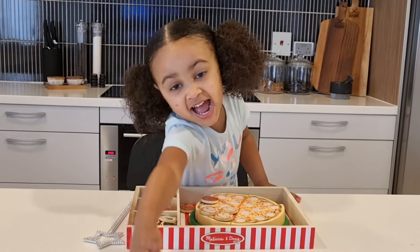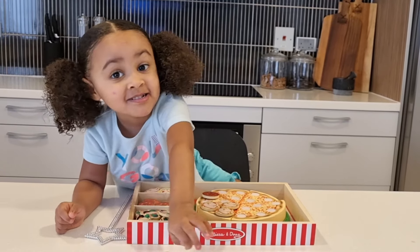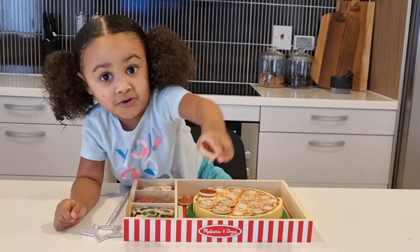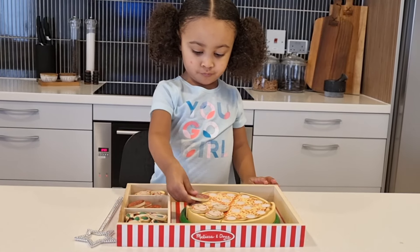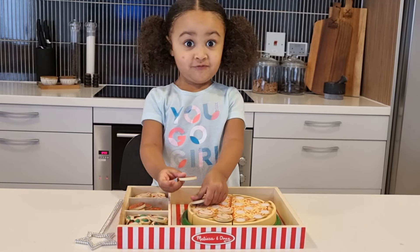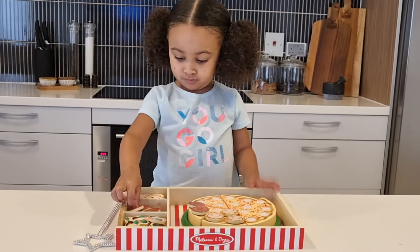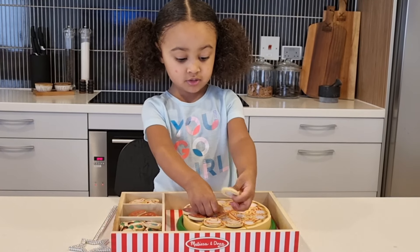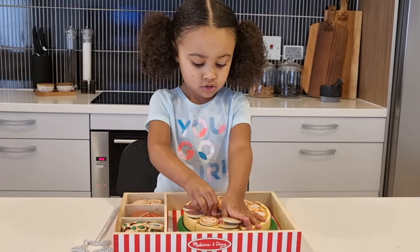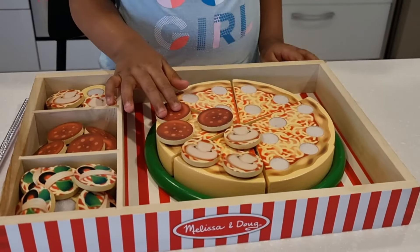I'm going to take some pepperoni. I need to get that pepperoni. I'm going to use all kinds of stuff. Where and there. This doesn't even fit. There. Now one more. And then with pepperoni pizza.